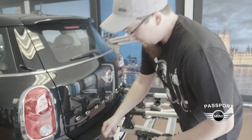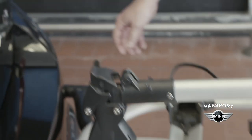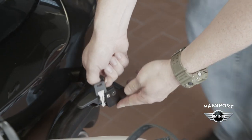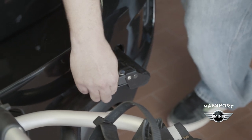Now that the bolts are snug, we're going to go ahead and close those cam locks. This is going to clamp down on the bolt and aid in not allowing it to come loose again. And on this side with the key, give it a quarter turn there. Now the system is secured to your vehicle and cannot be removed until you unlock it again.